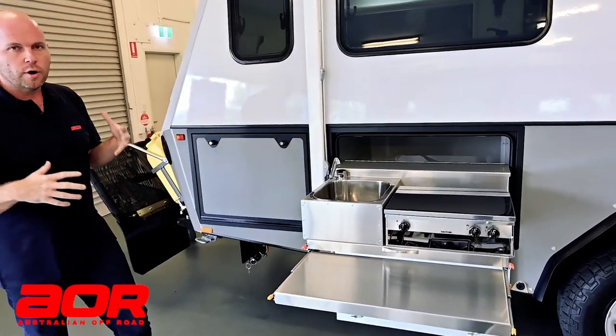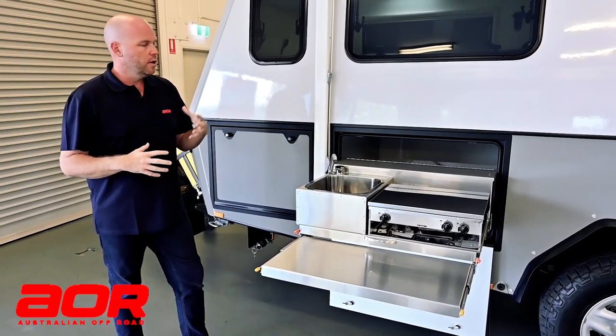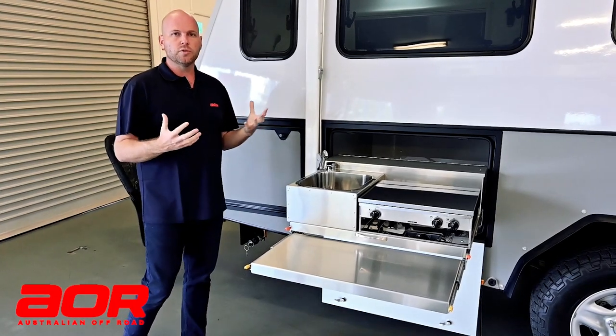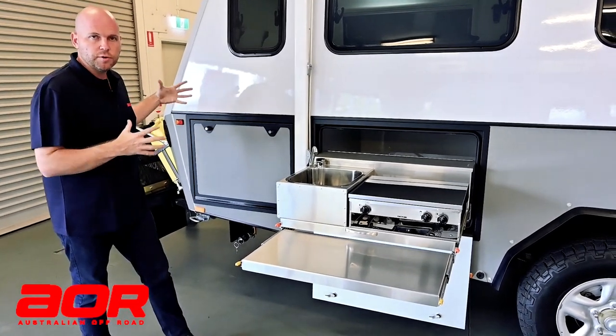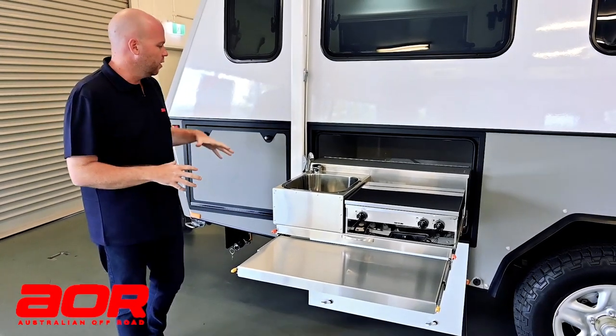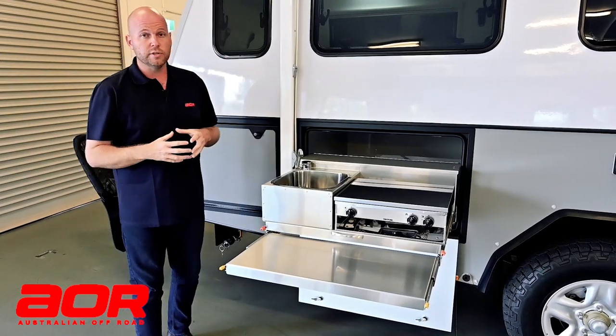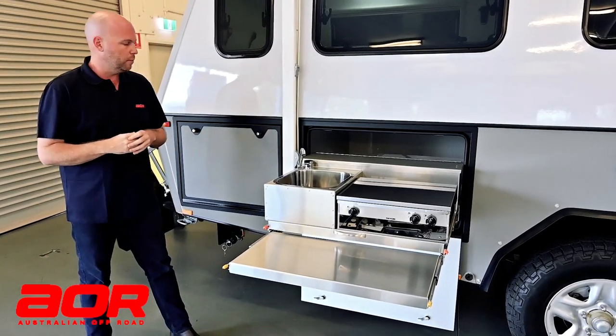When we get around to the nose cone you'll see there's been a really big change with the Synergy. It's a brand new nose design, which has given us the ability to move some of the storage around. So instead of having such a big front boot like the Aurora and our other single axle trailers, you now get a lot more storage in drawers at the front, and we've created some extra storage at the back to help balance the trailer out a little bit more.